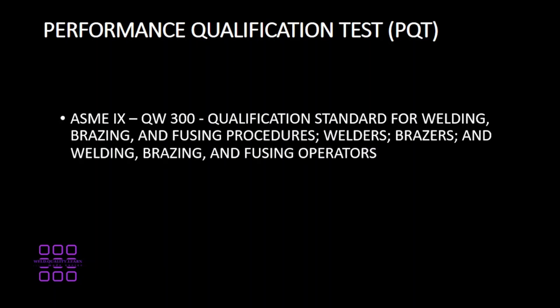To get an in-depth understanding of performance qualification test (PQT), ASME Section IX QW-300 gives a detailed description. AWS D1.1 Section 4 also gives a detailed description of performance qualification test.